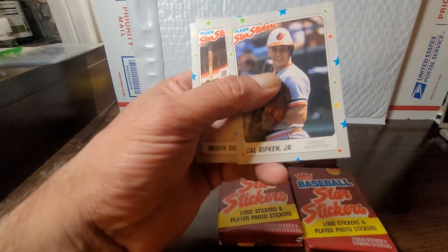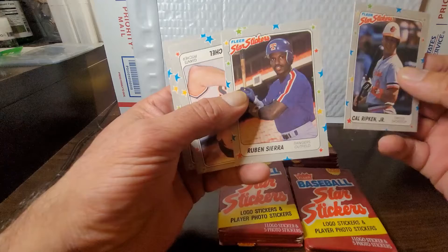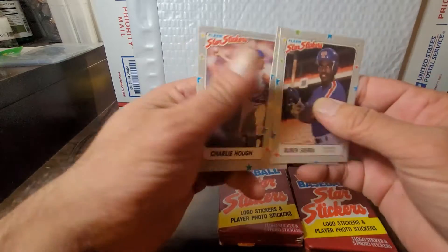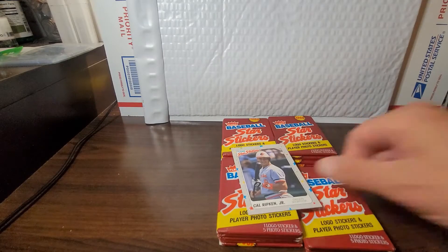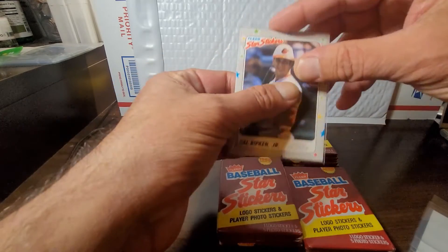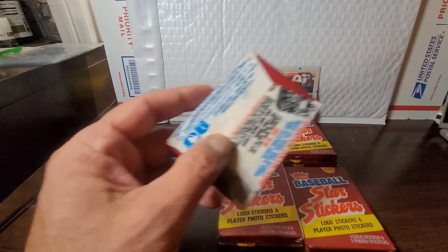We got Lloyd Moseby and our first hall of famer in these — Cal Ripken Jr.! Great card to find. Ruben Sierra — one that could have, should have, maybe been a hall of famer, but got caught up in PEDs and all of that. Rick Rhoden and Charlie Hough. Cal Ripken's always going to get a wrapper. There goes our first hall of famer, Mr. Cal Ripken. Great stuff there.